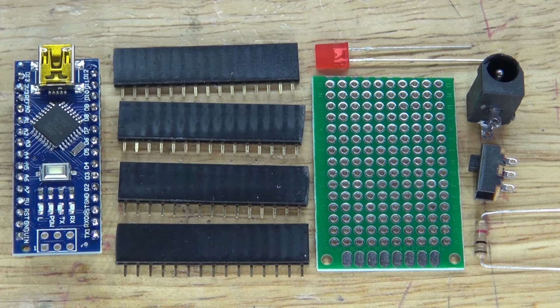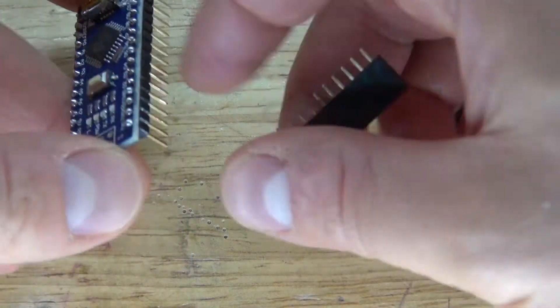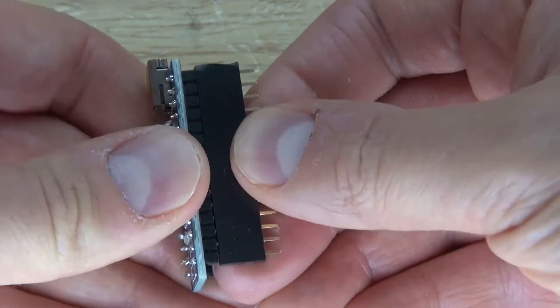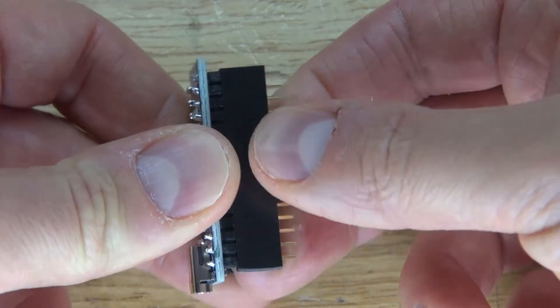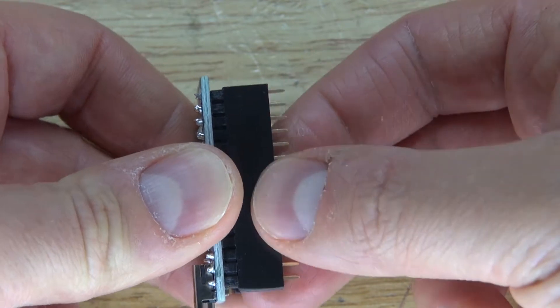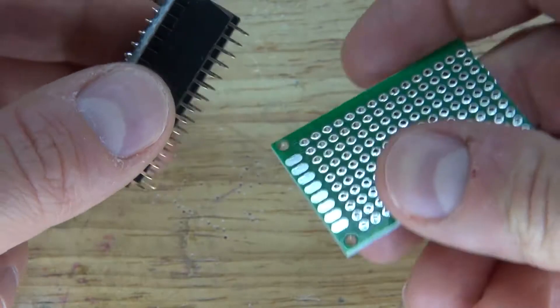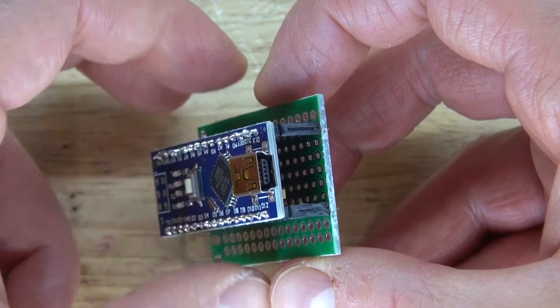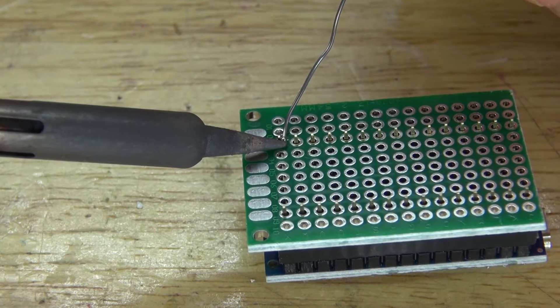Let's go ahead and assemble this project. First, take the Arduino Nano and the female header jacks and connect them to the metal connectors of the Arduino Nano. Next, take the Arduino Nano and place it into the perf board where there is enough space to put more female header pins on the sides. Solder it into place.